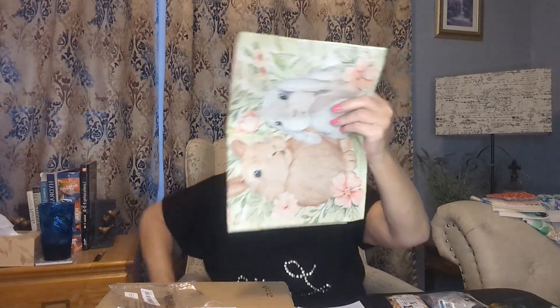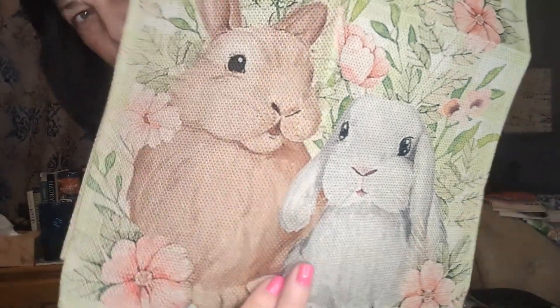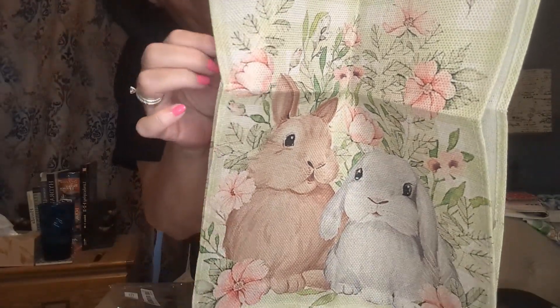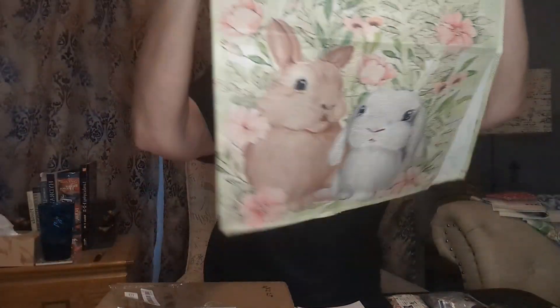This is another table runner — this was $2.39. This one is burlap; it looks like burlap. That other one looked more like polyester. I can already tell I like this one better. This was a smaller one — I ordered it smaller so I could put it on a coffee table, end table, or couch table, whatever you want to decorate. But look how cute — super cute bunnies! I love the sage green with a bit of soft pink flowers, and they're on both sides on the ends. Super cute. I love that one.